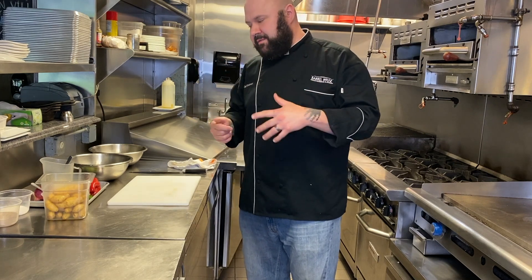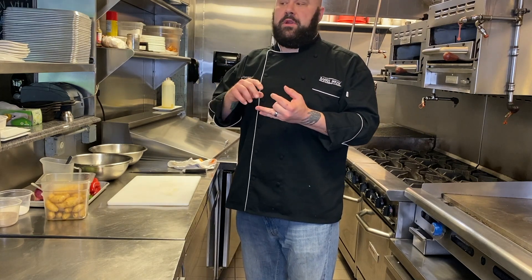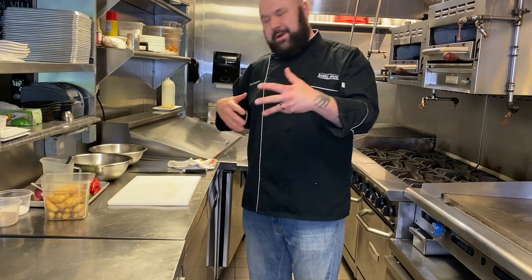They're ideal for situations where you want the potato to hold its shape, because that's what they're best for. They're good for roasting, they're good for things like potato salad, which is what we're going to show you today.